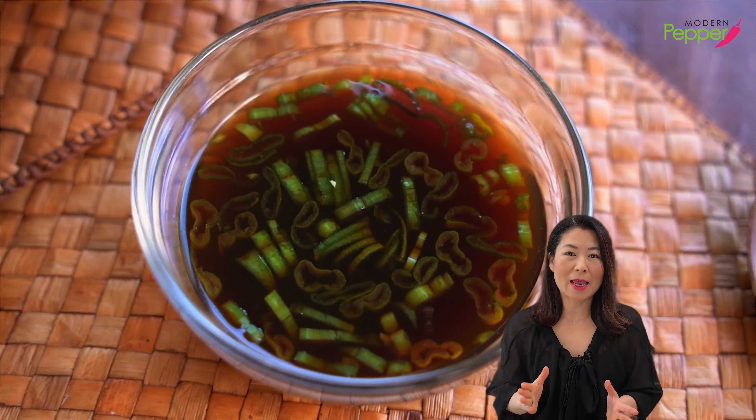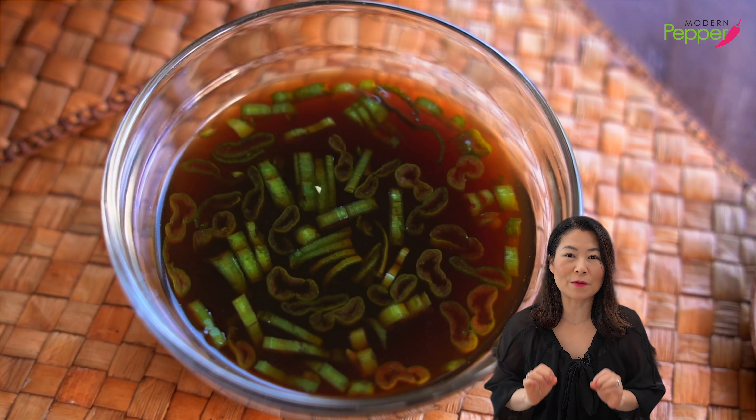And guess what? The broth is pretty simple to make. And I'm going to show you how to make the dipping sauce for your fish cakes as well.